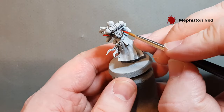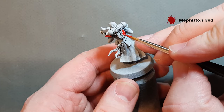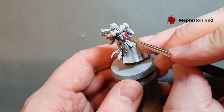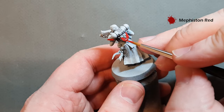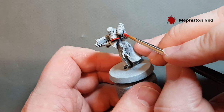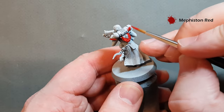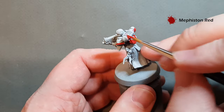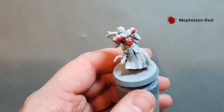If I was doing a squad of these I'd probably use an airbrush because it's just a little quicker to get the red base on. You may even consider using the Mephiston Red spray can if you've got some. Work your way around all the power armour — you can move quite quickly. Don't worry about being too neat around areas that are going to be darker afterwards.